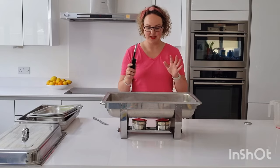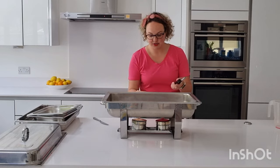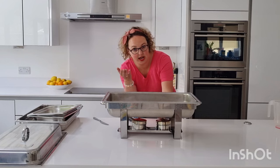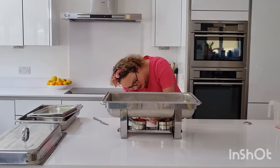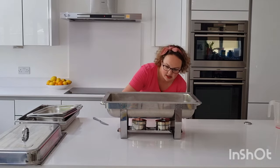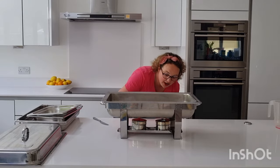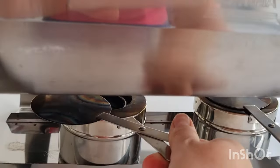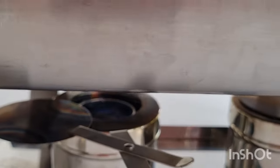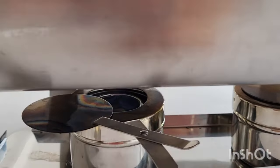You now need to light the gel underneath. We're keeping everything in place — we're not moving it around. So you slide open the tops of the fuel containers and then just get your lighter stick and light them.